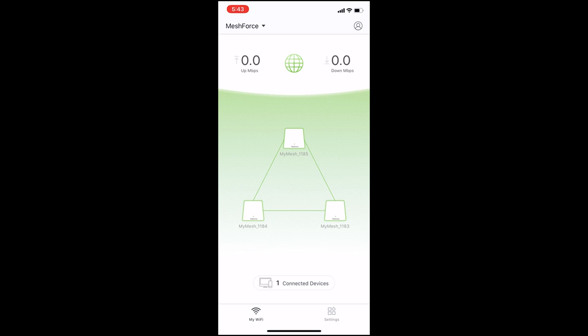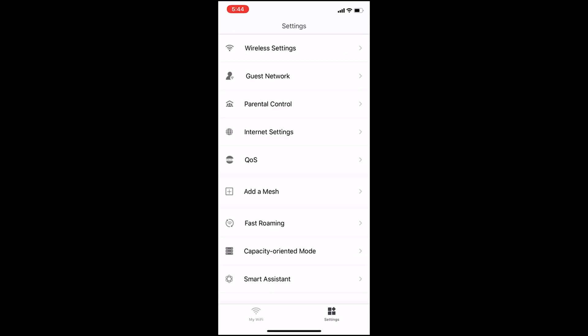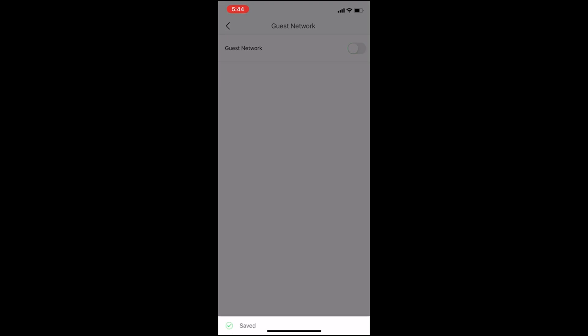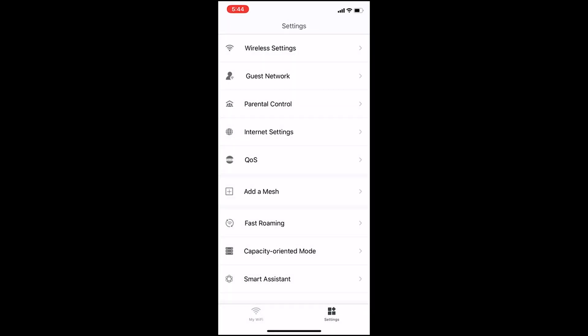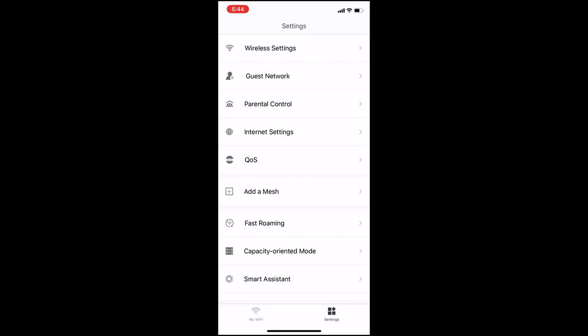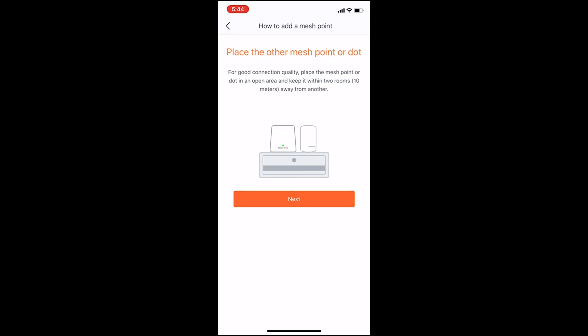On the main screen you can see mesh setup information and all connected mesh units. At the top is internet bandwidth information, and near the bottom you can see the number of connected devices. In the settings you can find wireless settings where you can select the SSID and password. Next there is guest network information where you can enable or disable the guest network. There are also parental control settings, internet settings, and QoS settings, as well as an option to add mesh points.